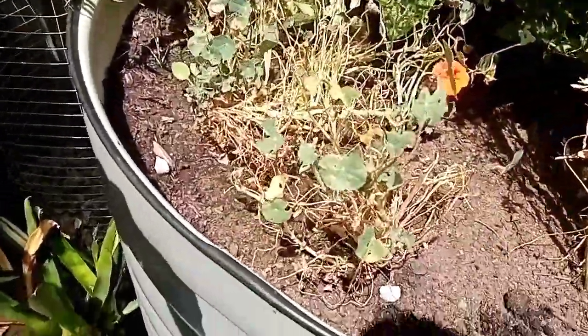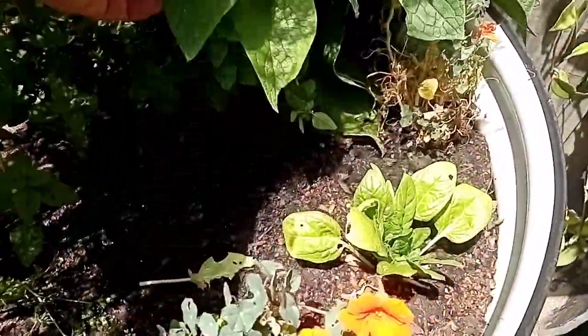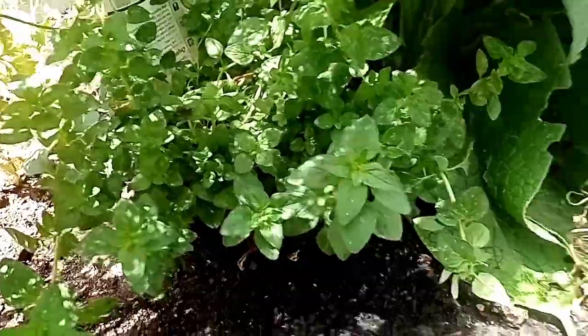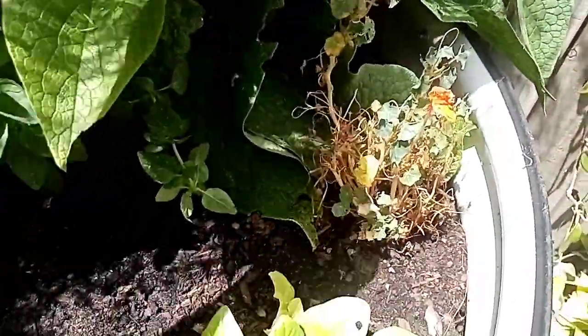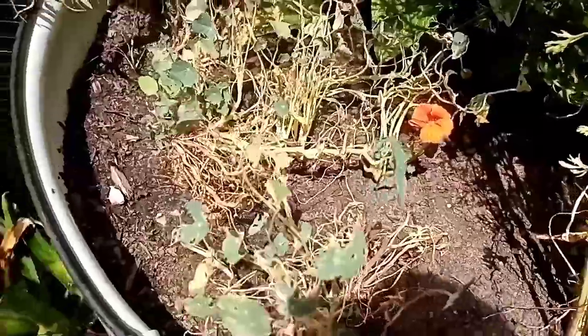The nasturtiums, we'll be cutting these out — they'll be going to the chooks. In the middle here, got a pot of oregano, so we'll be planting that into the ground. And while we're here, we'll be giving the whole bed a good top dress of compost and a nice sugarcane mulch on top.